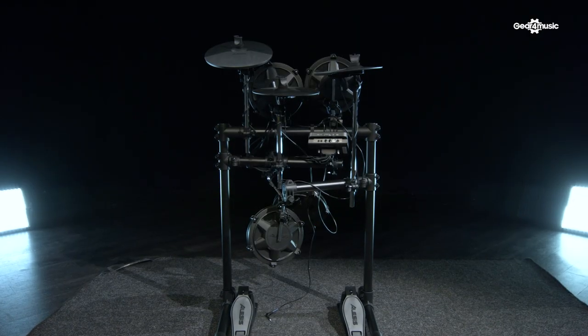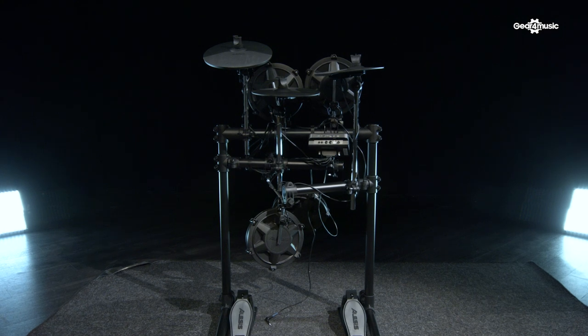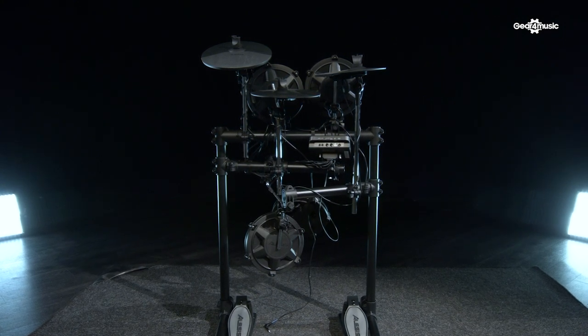The kit comes with everything you'll need to get started, including cables, drumsticks, and a very sturdy steel-constructed rack to mount the pads and the cymbals onto. This will hold up to the heaviest of playing, and you can also fold it away neatly when you're not using it.